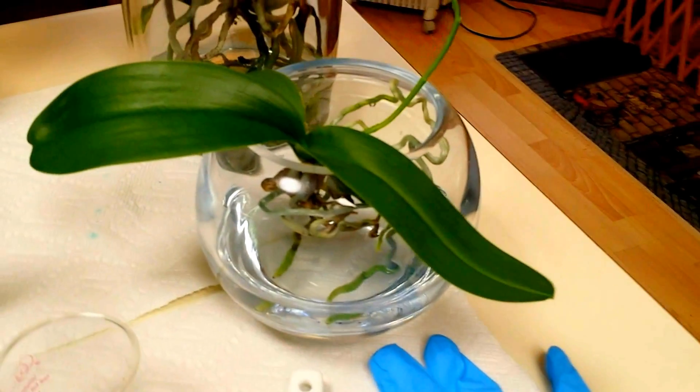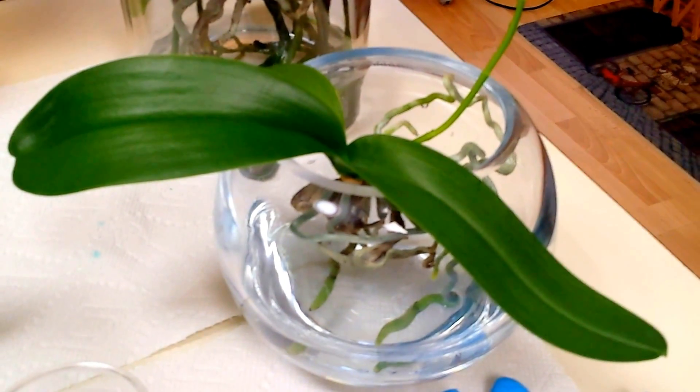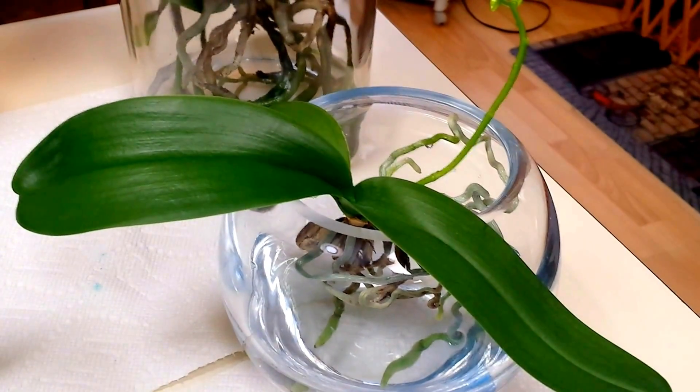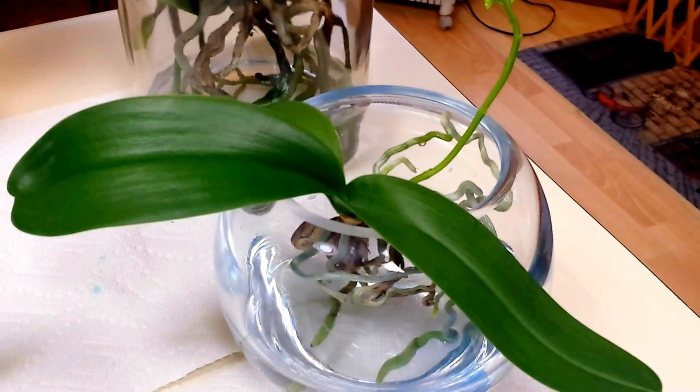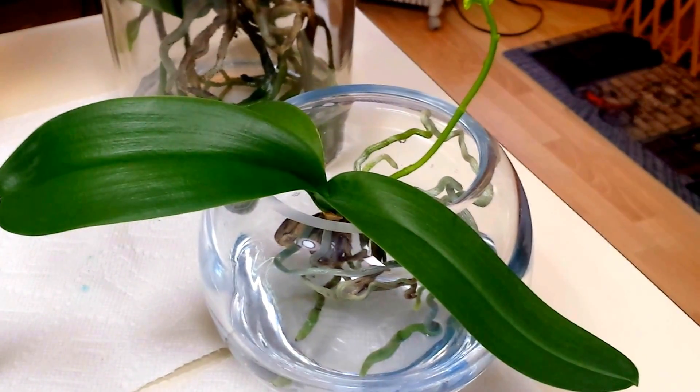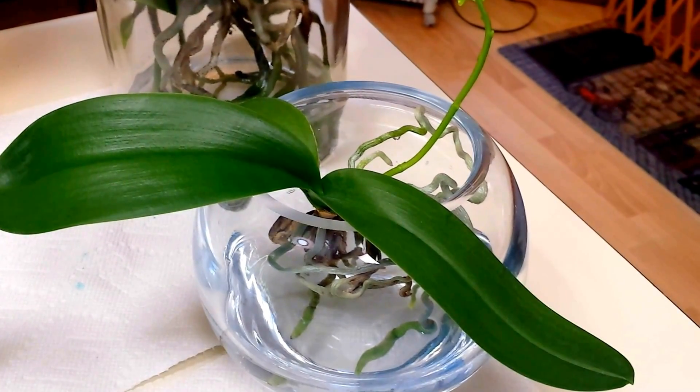I don't put this down the sink. What I do is I actually reuse it on whatever needs some fertilizer out in my yard or on my other houseplants. I'll show you some of my others and what I'm planning on doing with those as far as fertilizing is concerned as well.